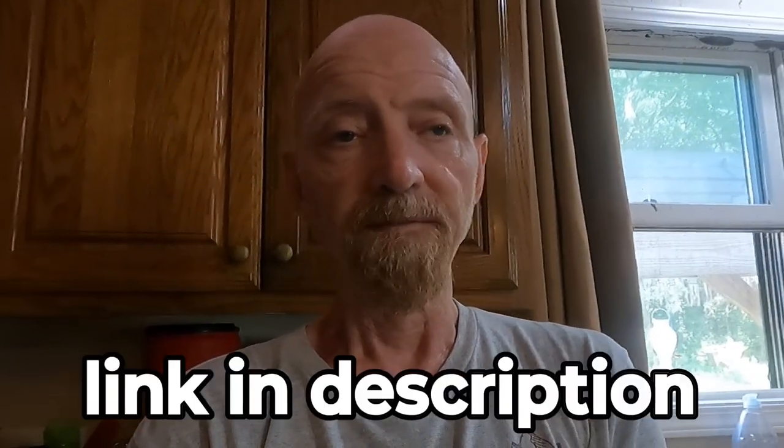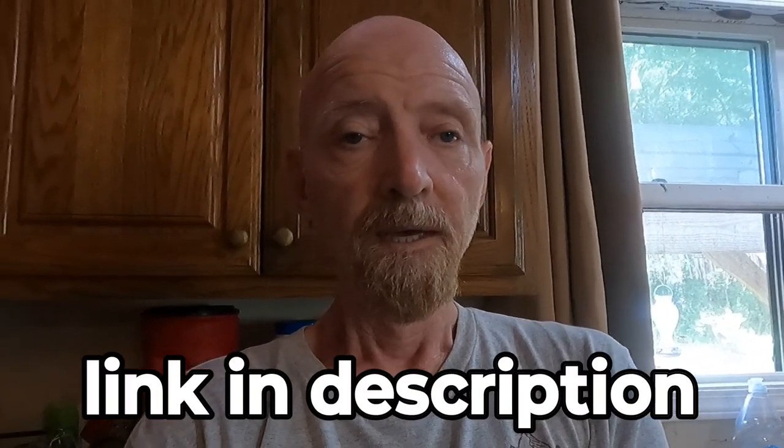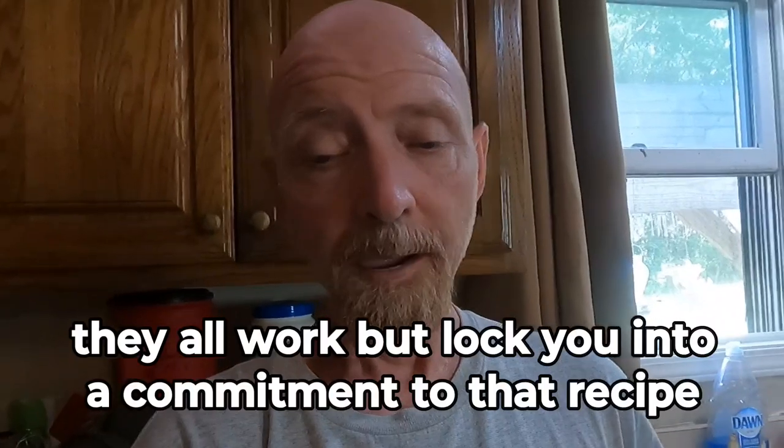Welcome back. If you saw my video on blanching and freezing green beans, this video won't be that much different. In this video I'm blanching and freezing zucchini, and I do it this way because I think it's the most versatile way. As an example, I've made zucchini fries and baked them for long-term freezer storage, and I've also made premade zucchini bread, baked it, and frozen it.